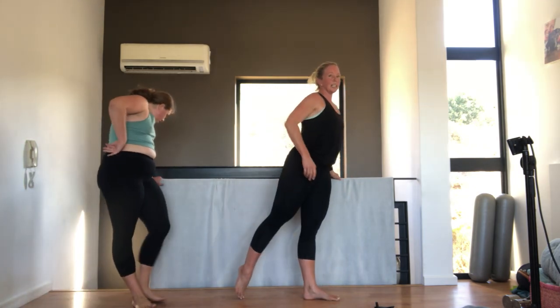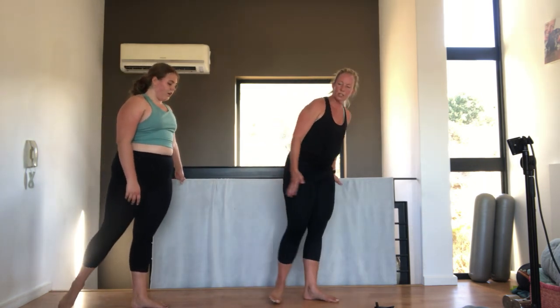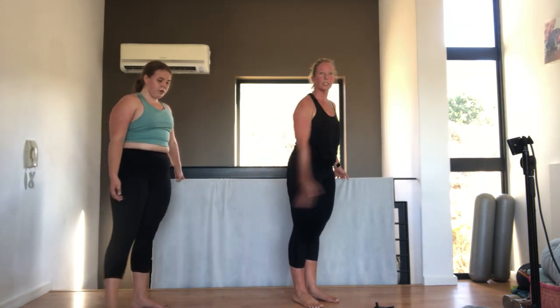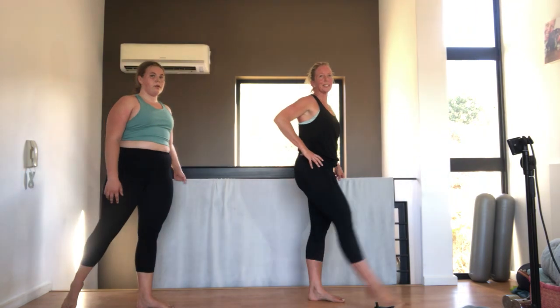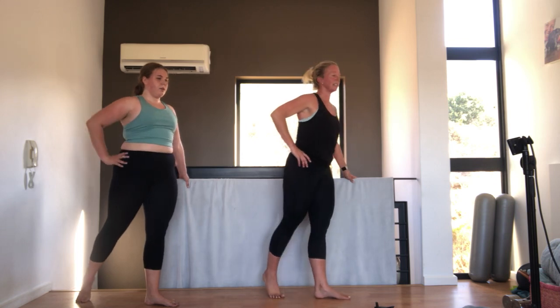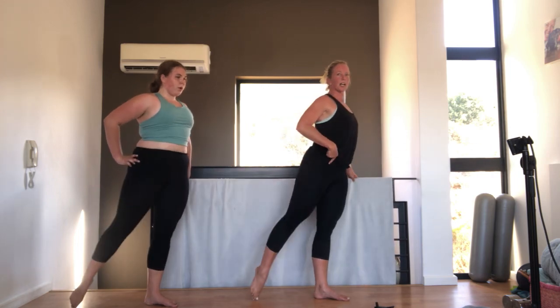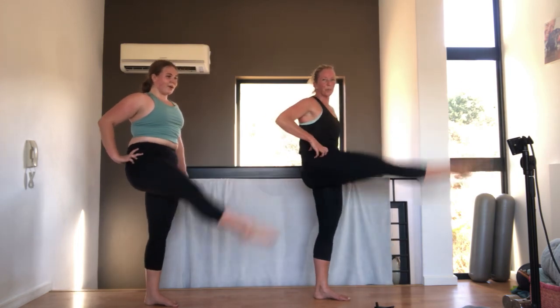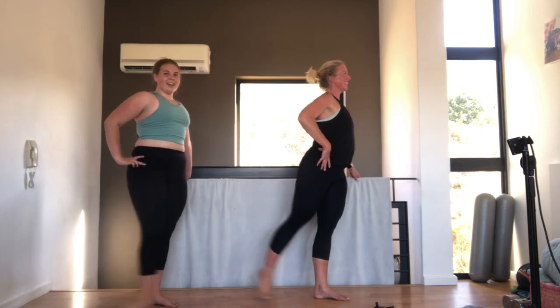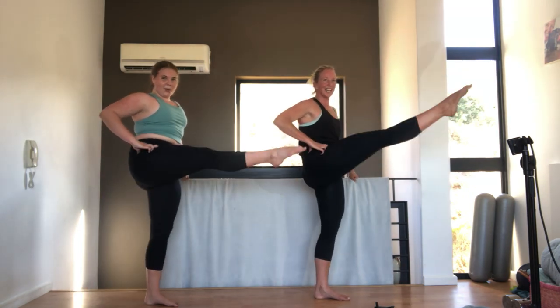We've got ten grand battements. Standing up nice and tall. Leg behind. Your knee stays straight the whole time. You're going to use the swish on the floor. Try and slide your foot on the floor to get it up, but only go as high as you can so that you don't round your back. Let's go for ten. In three. Two. One. Good. Tummy pulled in all the time. Three. Four. Five. Six. Tummy in. Seven. Eight. Nine. Ten. Yes.